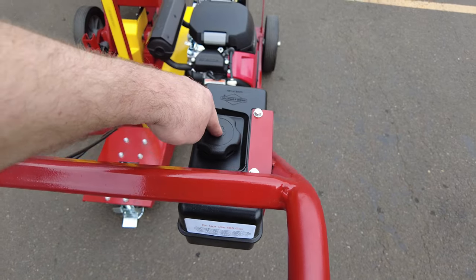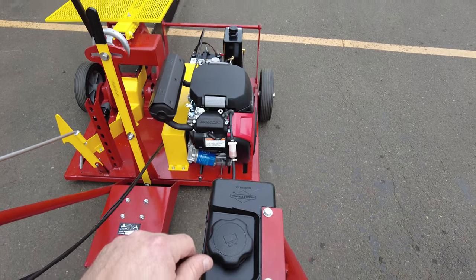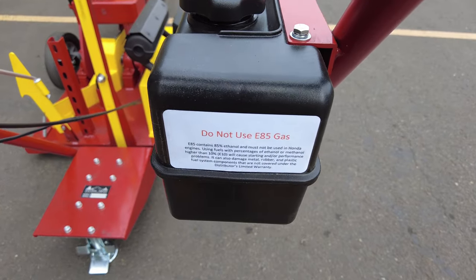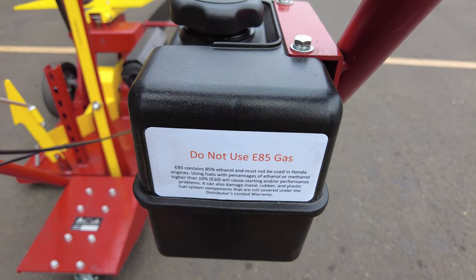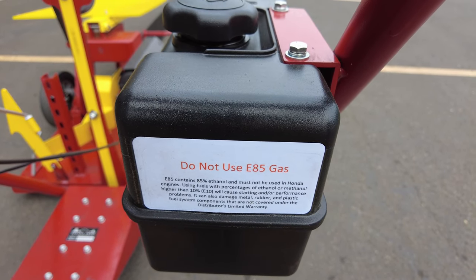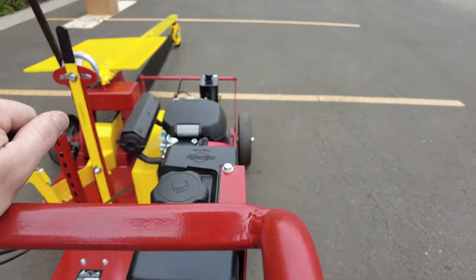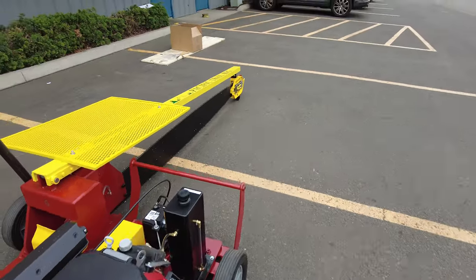We want to make sure that we have gas. We just have a little bit of gas that we put in before shipping. I want to make sure to note: do not use E85 or fuel with 85% ethanol. We want to use only 10% ethanol at the most.